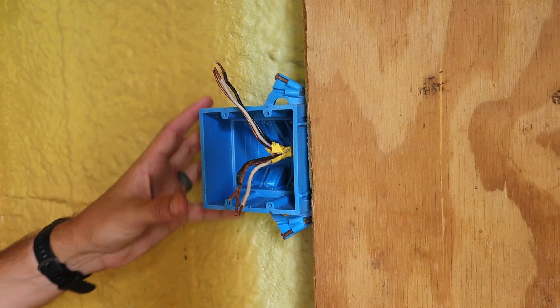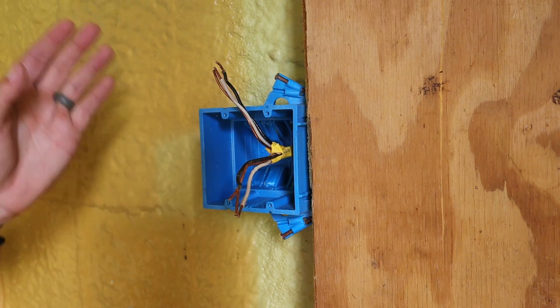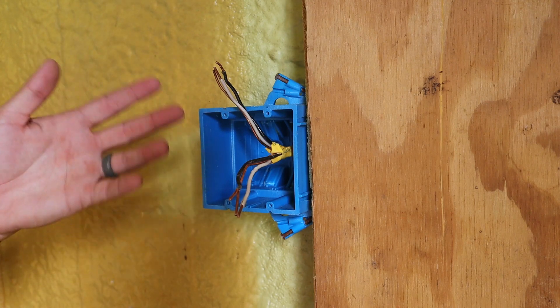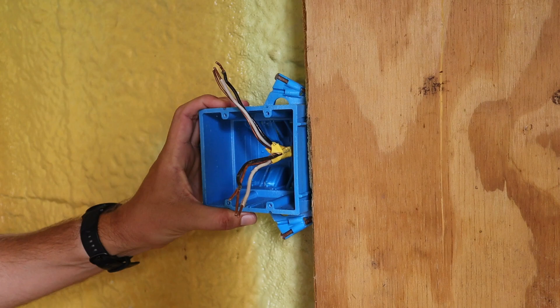I'm adding everything new as this is a new work box, so I'm able to just nail it in. But if this was a drywalled wall and we were taking a single switch and adding an outlet, we would have to get a double gang old work box and cut out a larger hole for it to fit in there.